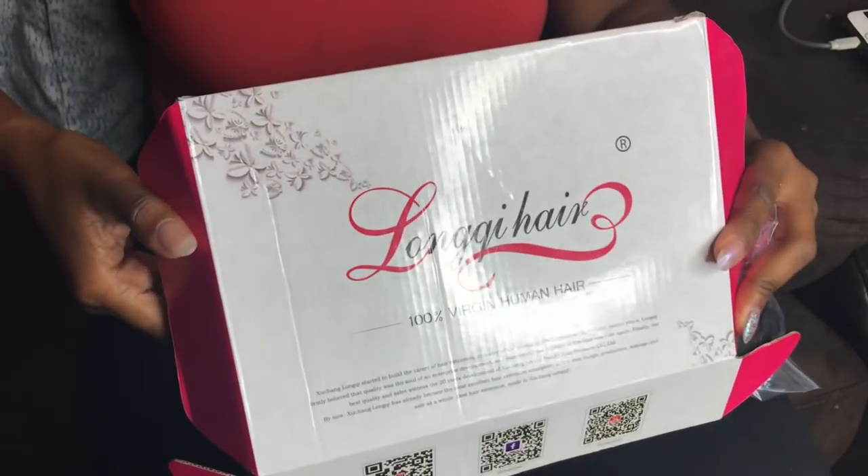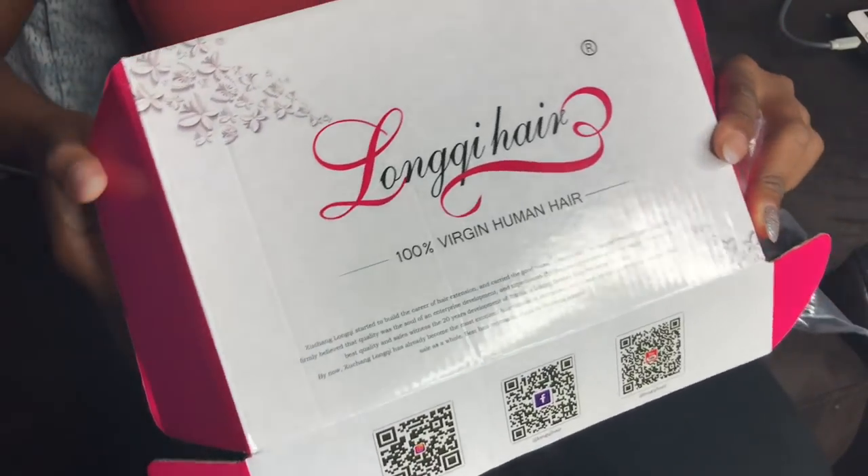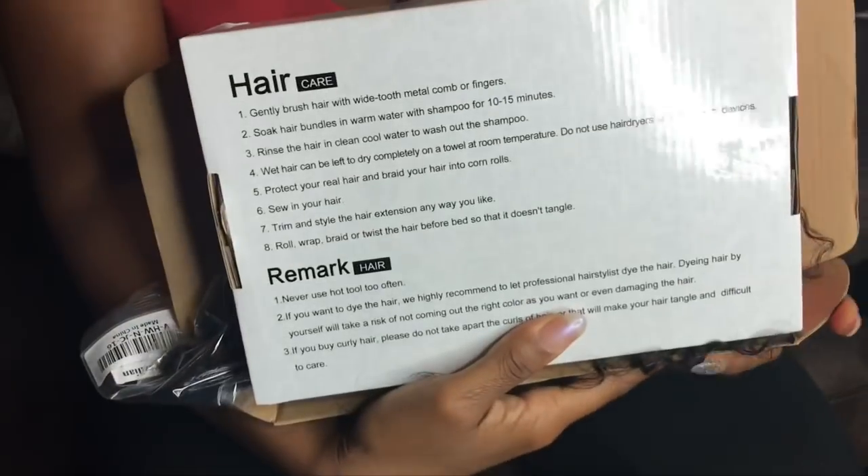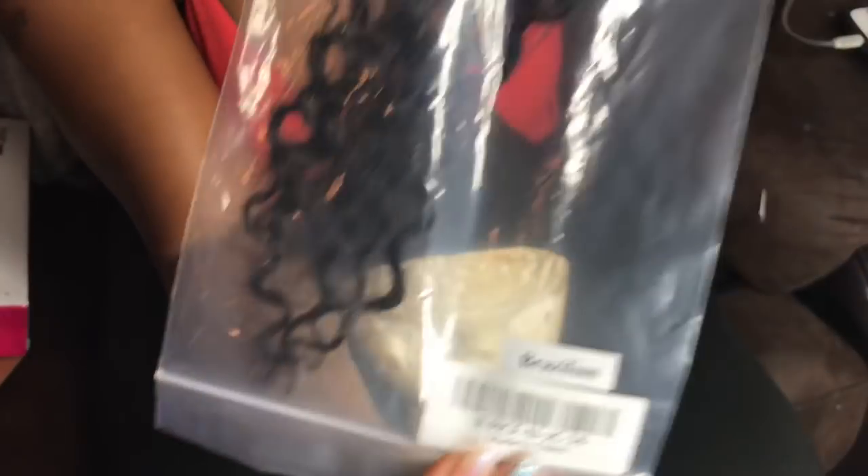Hey guys, I am back with another video and today is going to be — not a review — how to make a wig. This hair is called Long Cute Hair.